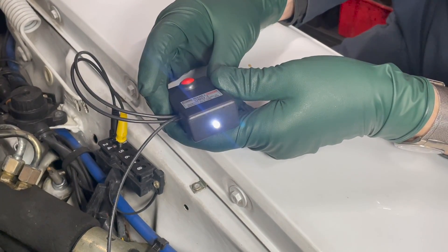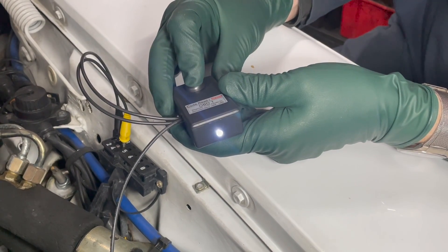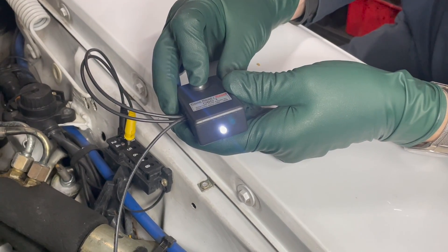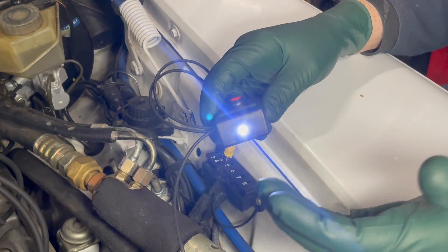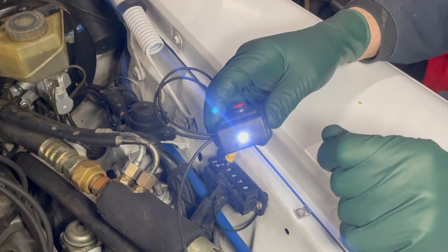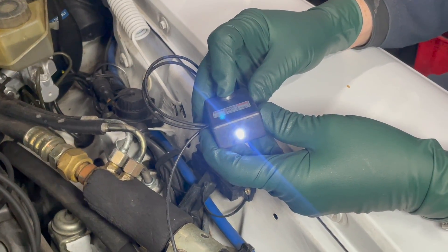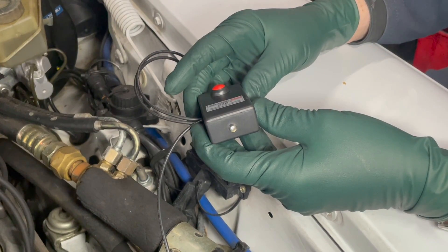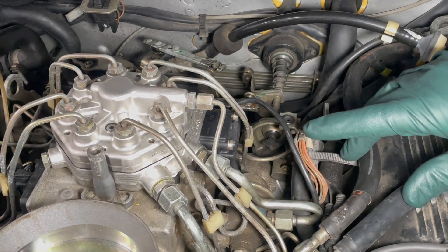When it stops flashing and turns solid white, we're going to hold the button for 10 seconds, then release. To make sure we cleared the code, we have to cycle the ignition — turn it off, then turn it back on — and go through the procedure again. Hold for three seconds, release. One flash. That tells us the code has been cleared.